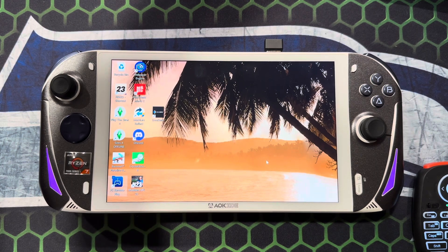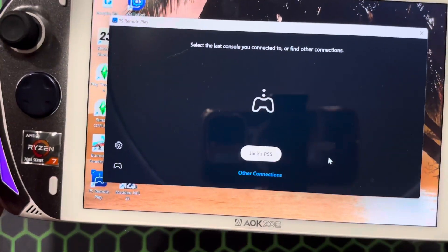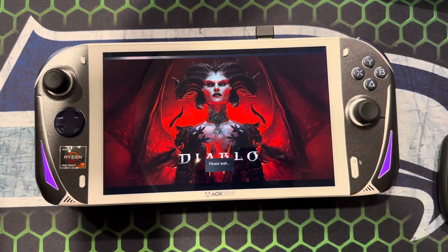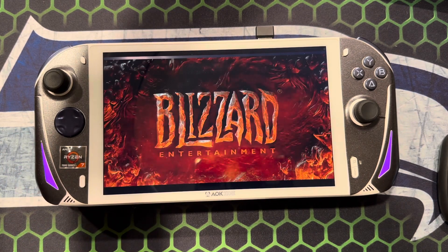As you can see, my PS5 was playing some Diablo. You guys can check it out — I don't have the FPS overlay up there.